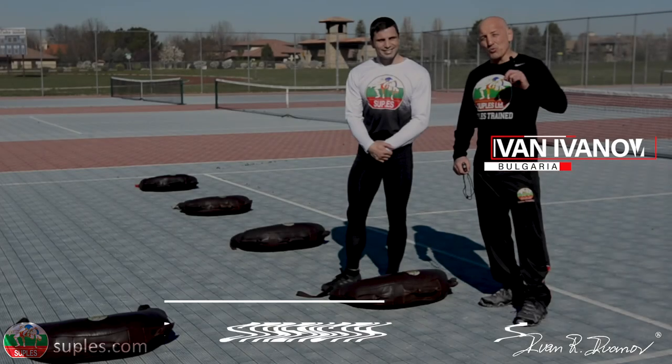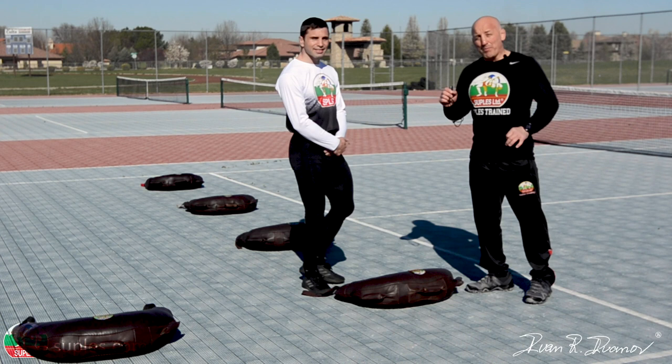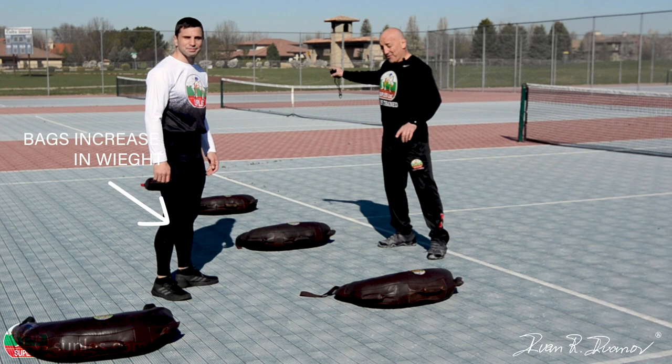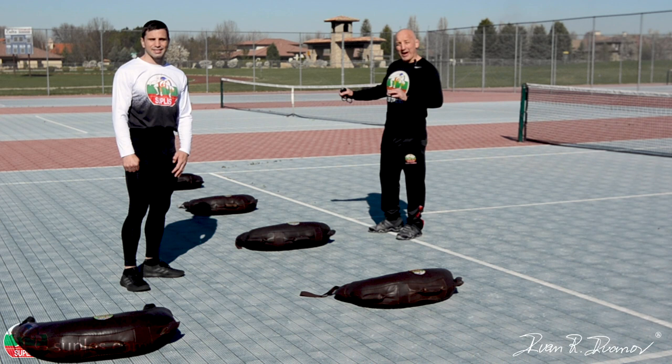In this workout we are going to talk about building strength with the Bulgarian bag. For this workout it is required to have more bags — better options. What we have at the moment is five bags lined up, all different weights. We're going to perform certain exercises based on each weight bag. What's interesting about this workout is that the warm-up is included in the workout.